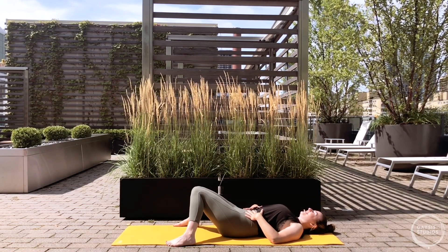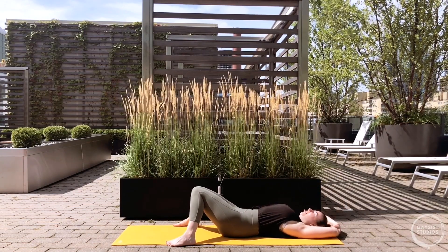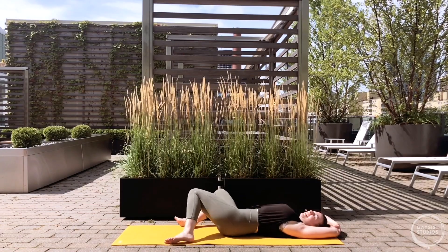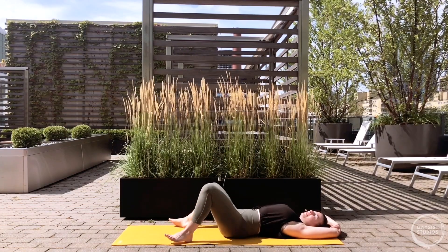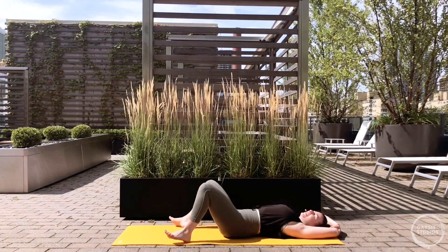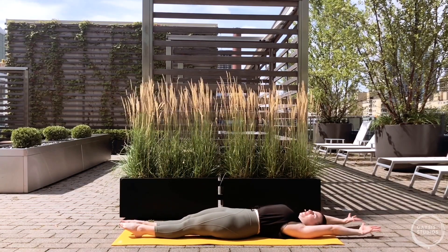Take the arms overhead - eyes can still be closed - and reach for opposite elbows above your head, completely relaxing the shoulders. Keeping the feet wide, take big windshield wipers of the knees from side to side, starting to get into the hips, moving through internal and external rotation, getting a nice massage for the low back and a very gentle twist in the belly.